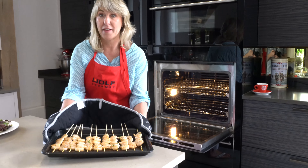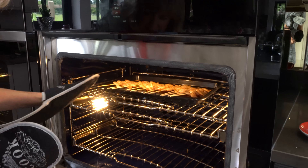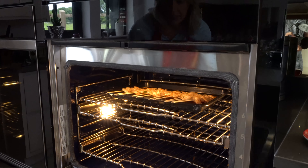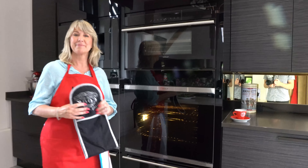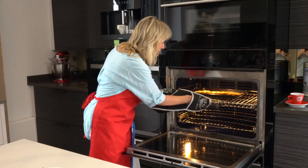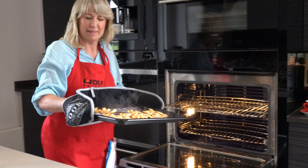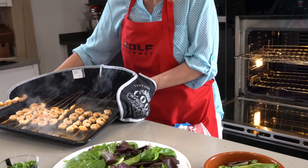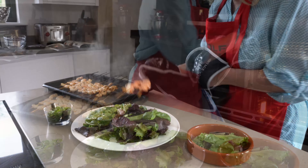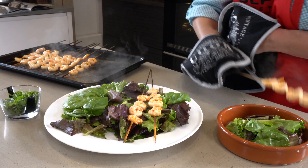I'll just literally put them under there for a few minutes. I'm going to slide them in there and put the door shut, leave them for a few minutes, and then turn them over. The prawns are cooked under the grill. Here they are — onto the individual portions, like so.